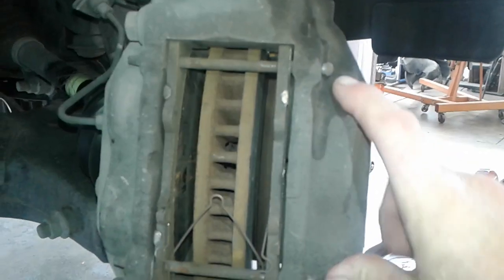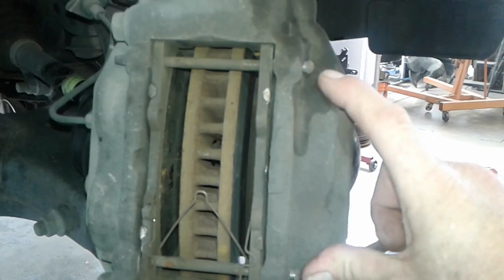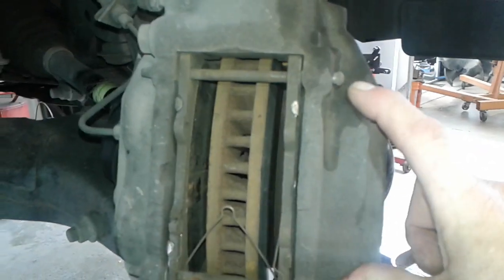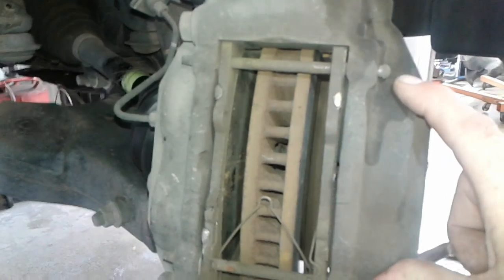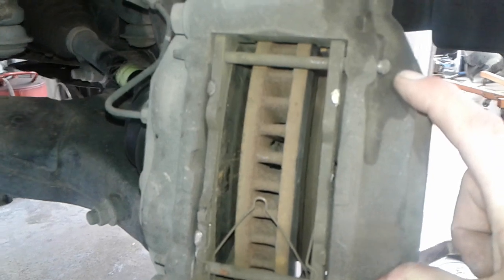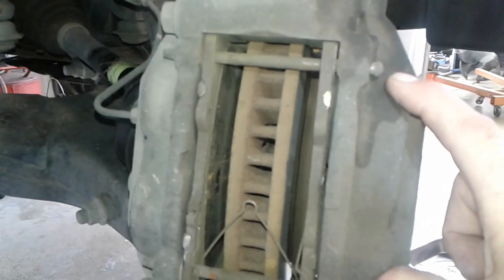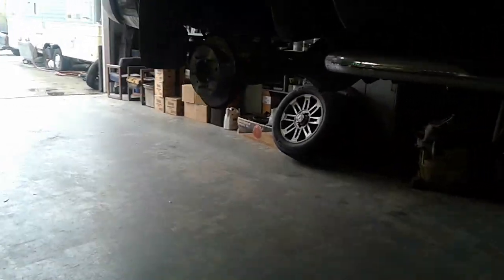What you need to do before you add brake fluid to your master cylinder — you should never have to add that, ever. If everything's working fine, you should not have to add brake fluid, period, because you don't lose brake fluid as you drive. You just move it to another part of the vehicle. Everything was fine when I compressed these back calipers.